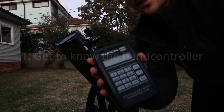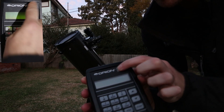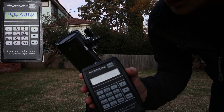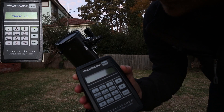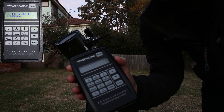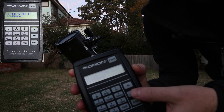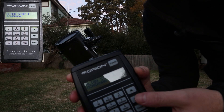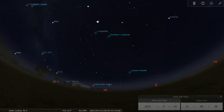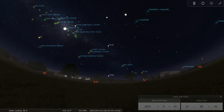We just want to get familiar with this hand controller first. So the first thing we want to do is just turn it on — power button. Don't worry too much about what it says, I'll just hit enter for now. What we want to do is see what align stars are an option for us. This is where either having a bit of knowledge of the night sky, or Stellarium or some other app that lets you see what's above you in the night sky, is going to be really, really helpful.